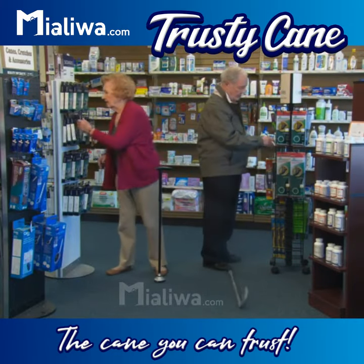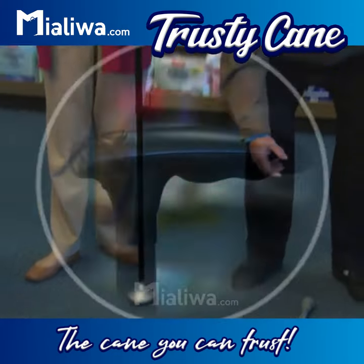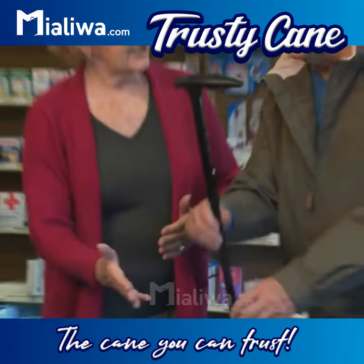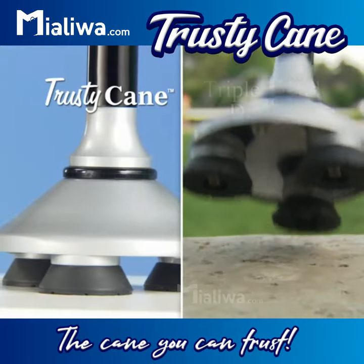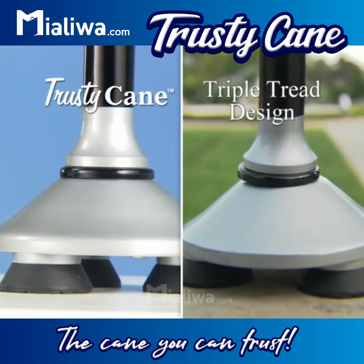Look, other canes fall down and are hard to pick up, but Trusty Cane stands by your side. Trusty Cane makes it easier to do the things you like, and this triple tread design improves stability.